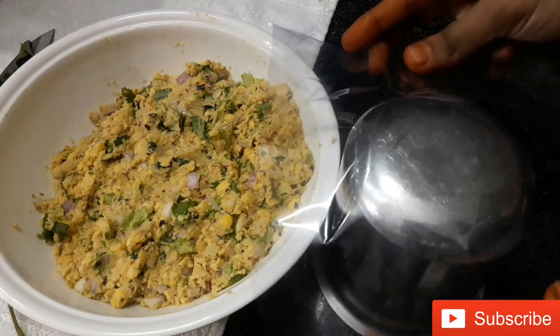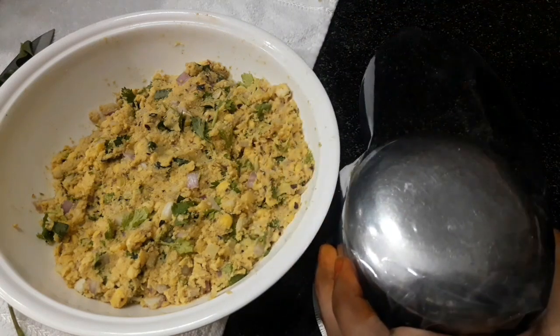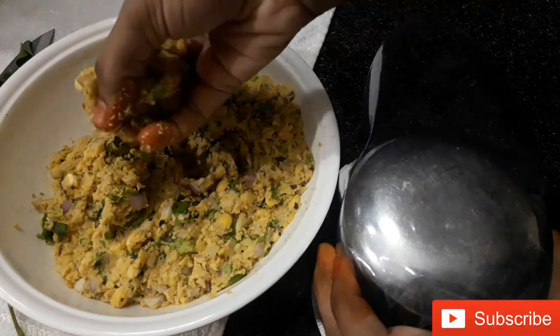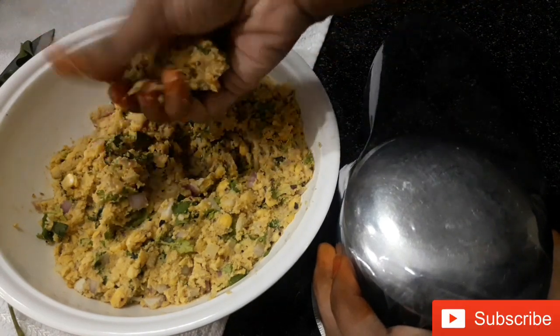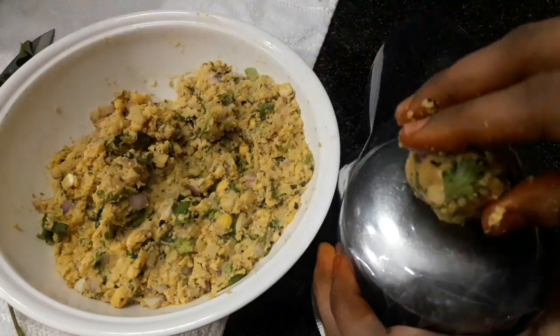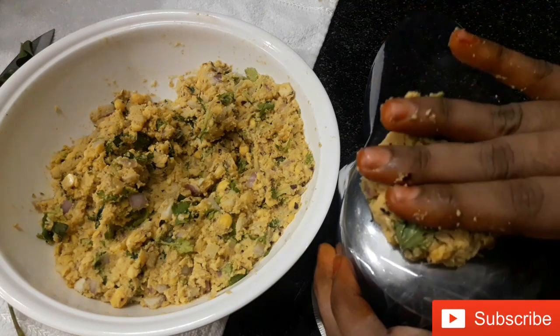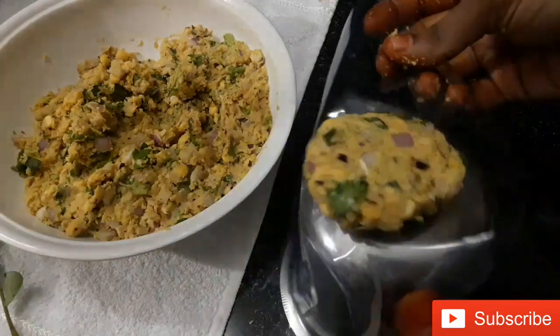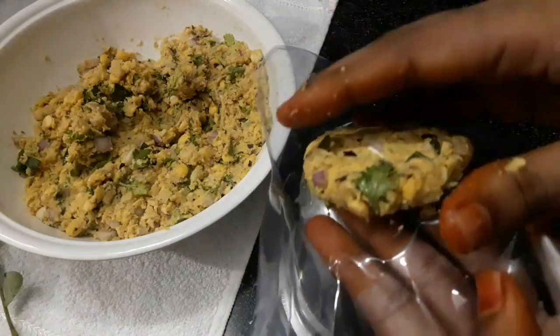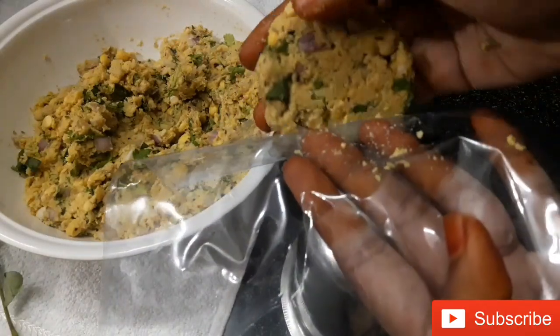We need to spread the oil in high flame on a flat surface. That will help you easily make the sauce as well, and keep it crispy.